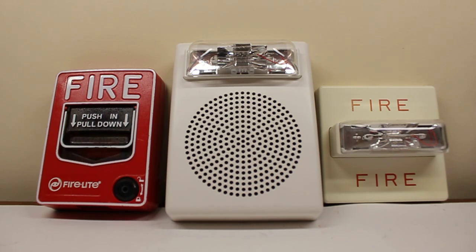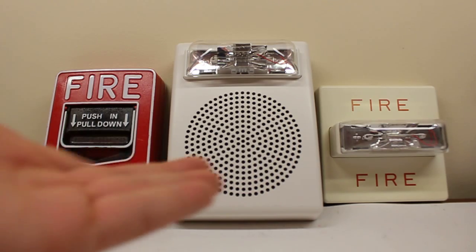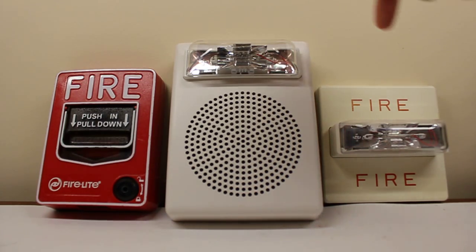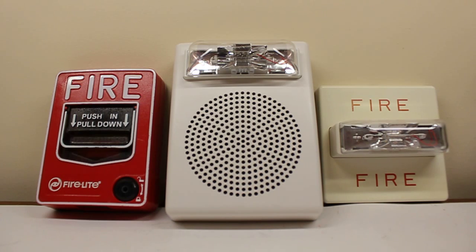You might have noticed something a little bit different just now — smoother motion. It's 60 frames a second. Your typical ADA fire alarm strobe has to be 60 flashes a second. This kind of works hand in hand — at 60 frames a second, you might actually be able to see the strobe as opposed to just a big white flash on the screen. A viewer actually brought this up to me: why not film a video in 60 frames a second so you would be able to see the strobe flash?